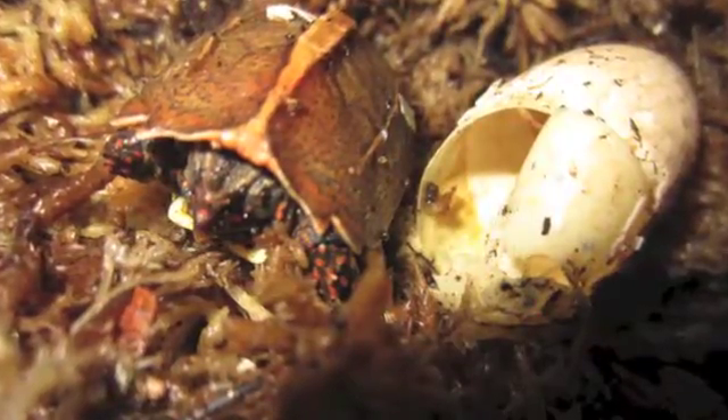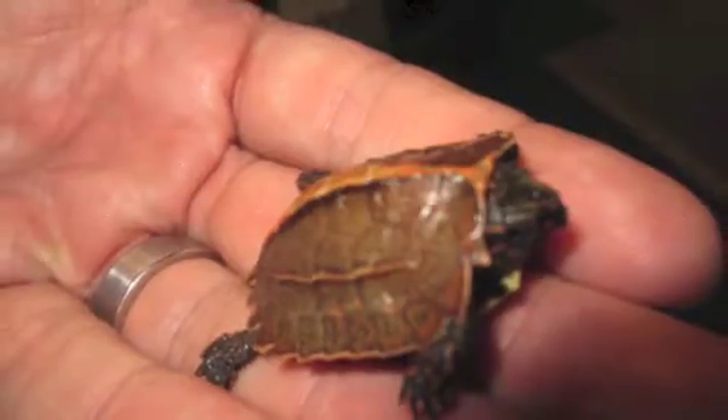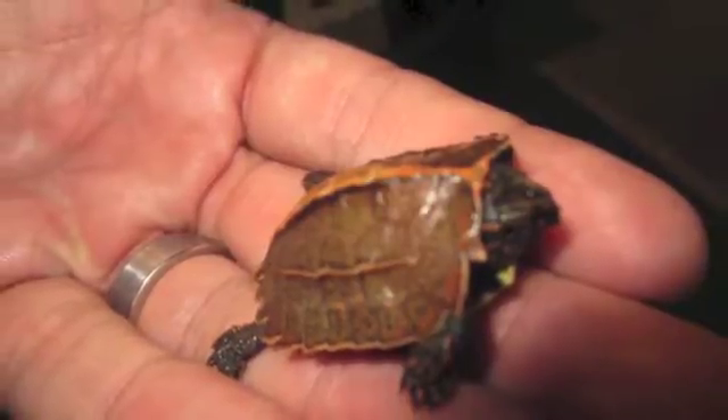Stud Book or SSP, which is Species Survival Plan, means that this little guy is going to get a number and will be an important part of the effort to hopefully return this species to the wild one day.